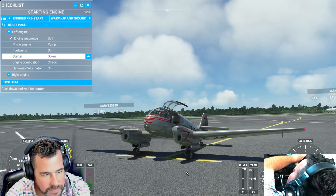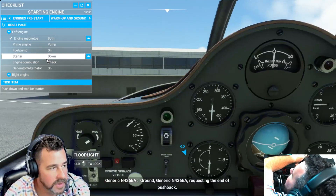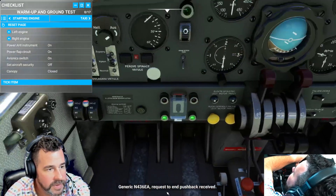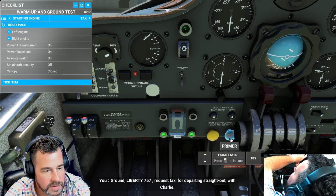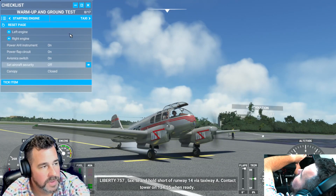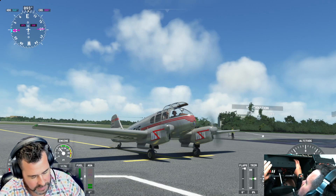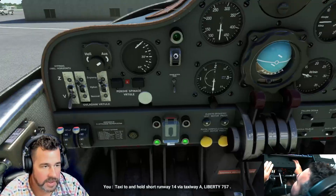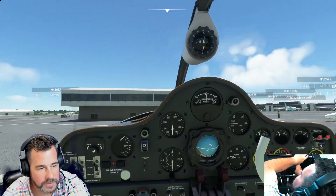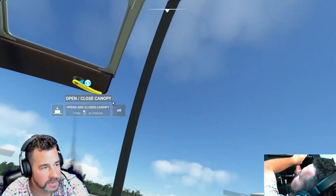Got a lot of smoke on startup. Put the brakes on. For the right side, we'll put the pump on, prime it, and hold that. I like the sounds — pretty cool. Flaps are up. Positioning lights and beacon light are on. There are two different versions of this aircraft: there's a 14 and a 45. The 45 comes with the navigational package on the inside, which we'll check out at the end of this video.